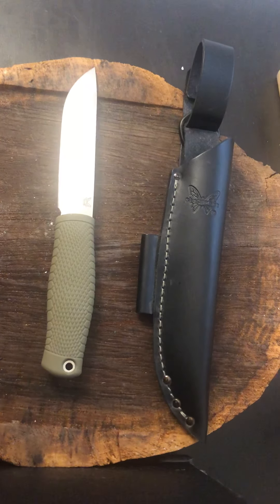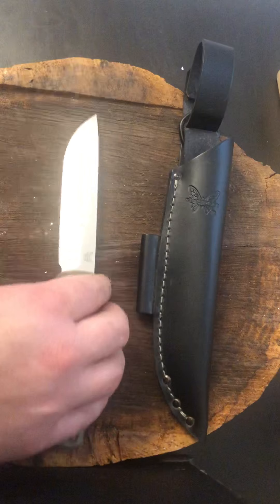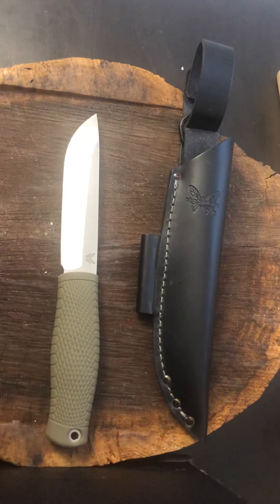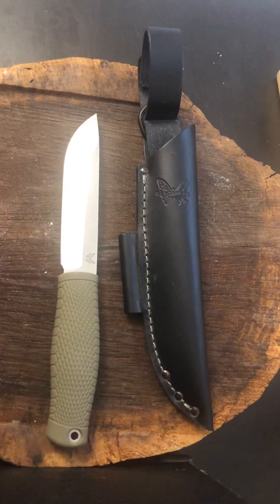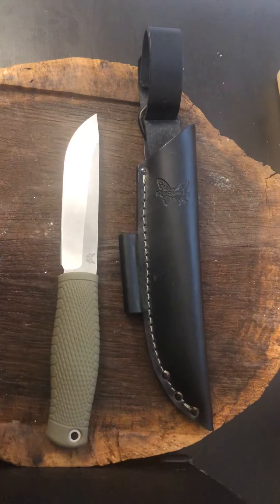Welcome to another episode from the Outdoor Analyst. I have my follow-up review on the Benchmade Leuku. Originally I did an unboxing of it — I just wanted to throw it out there, let people know what it was and kind of the size. And honestly, my first impressions were I was kind of disappointed with it.